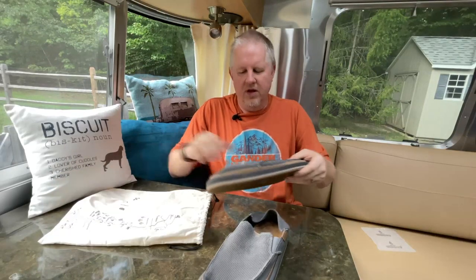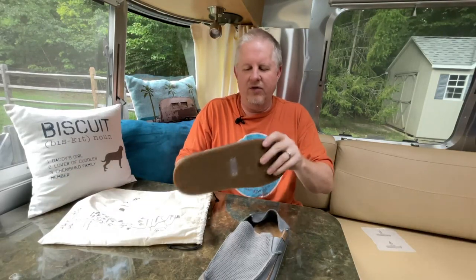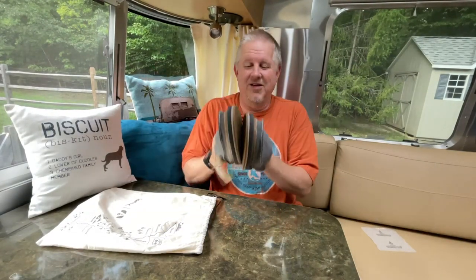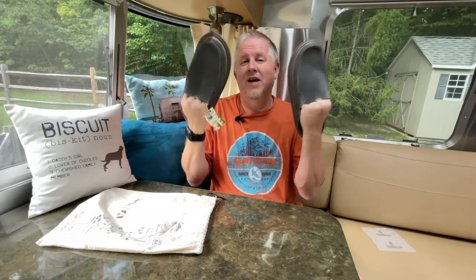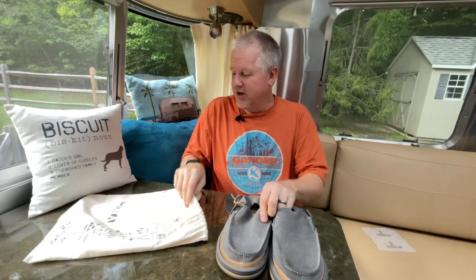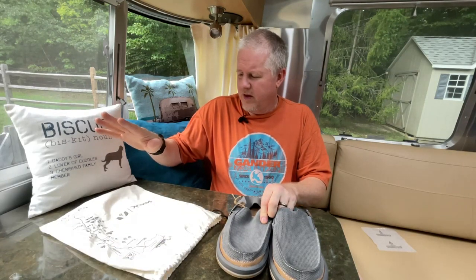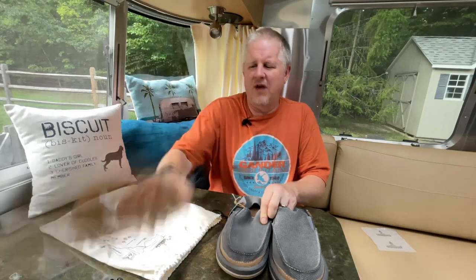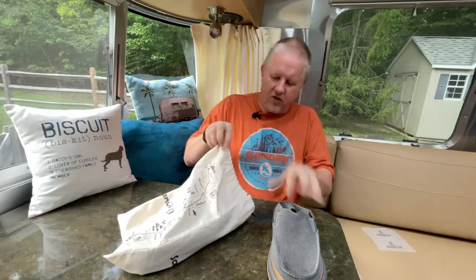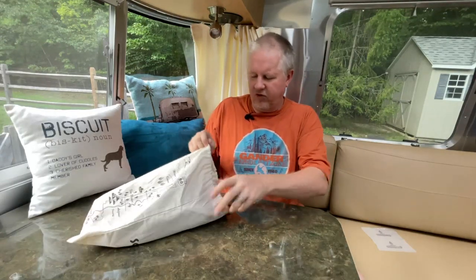I love these things. I must have 25 or 30 pairs of Sanuks. I wish I was a paid spokesman, but I bought these — so maybe if Sanuk is watching: hey guys, send me some free shoes and I'll give you a good review because I love them. They're like in the $60 range, something like that. These might be in the $45 range. I bought them directly from the Sanuk store, but you can find them other places as well.